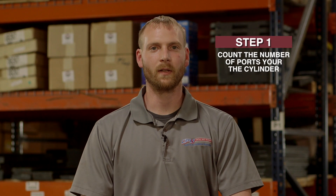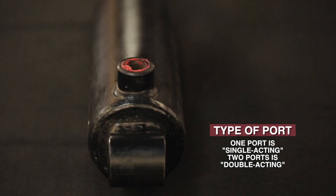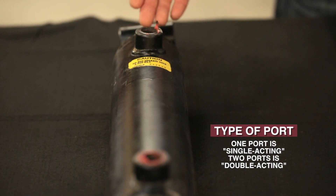The first step in identifying your hydraulic cylinder is to count the number of ports on your cylinder. If it has one port, your cylinder is single-acting, and if you have two ports, your cylinder is double-acting.